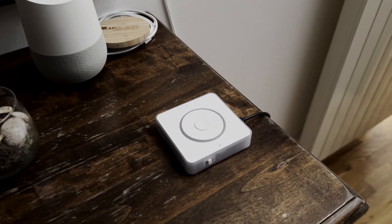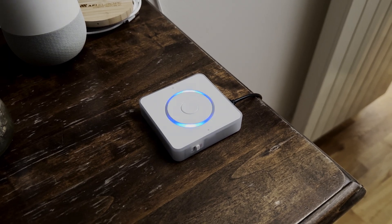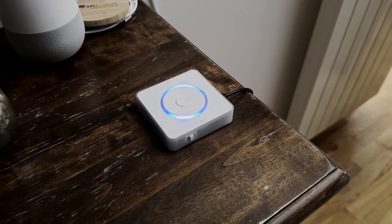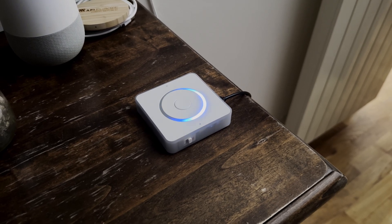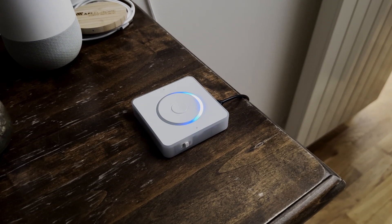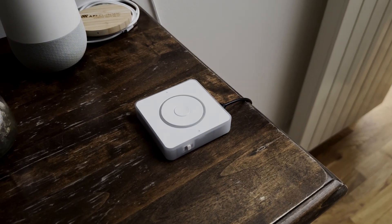The third scenario, and probably the most used case, is to set a timer or alarm clock. [Demo in Czech]: 'Nabu, set a timer for ten seconds.' — Response: 'I set a timer for ten seconds.' Timers work, but it doesn't work for setting an alarm for a specific time in the background when Home Assistant doesn't know about it.